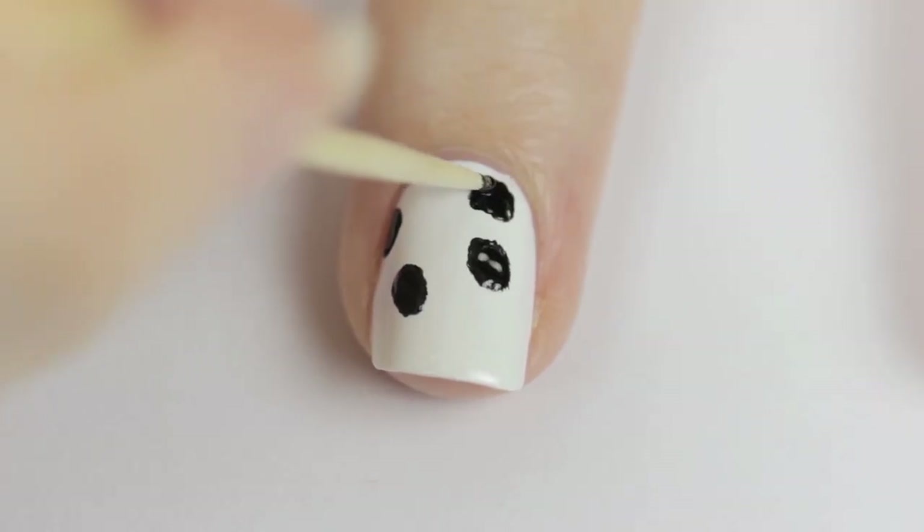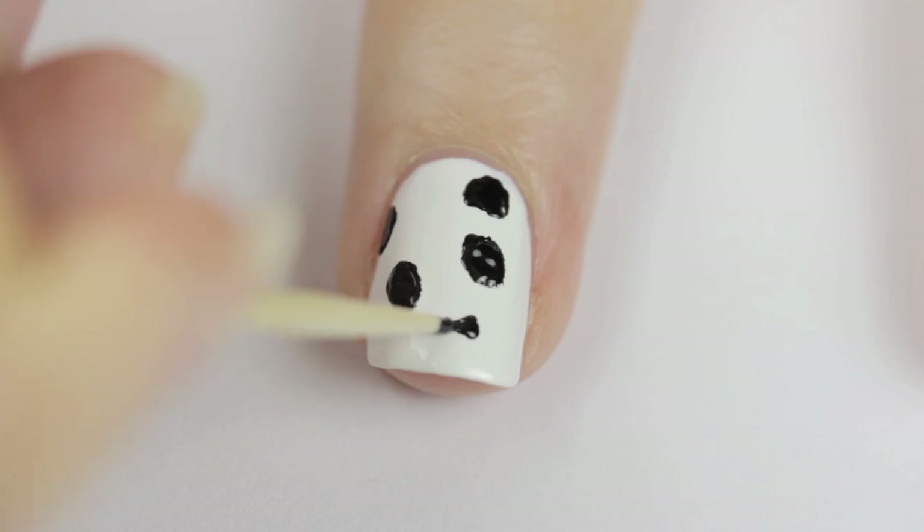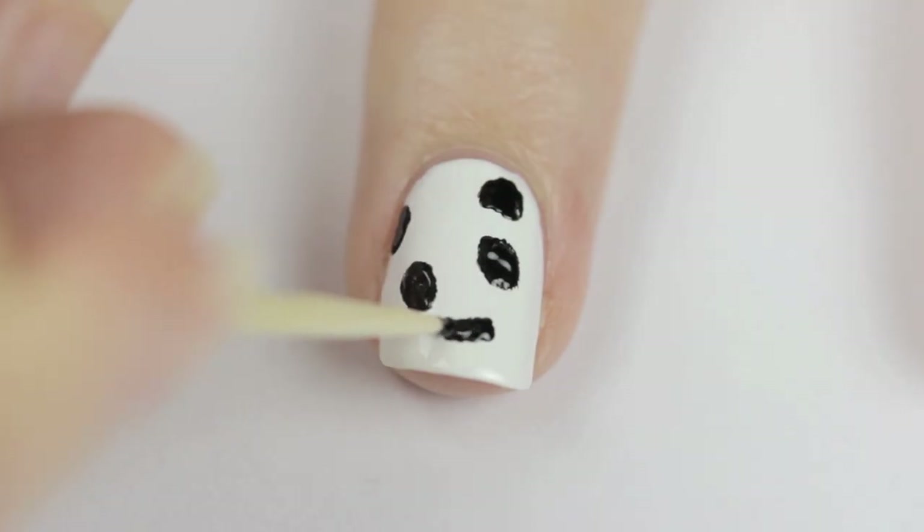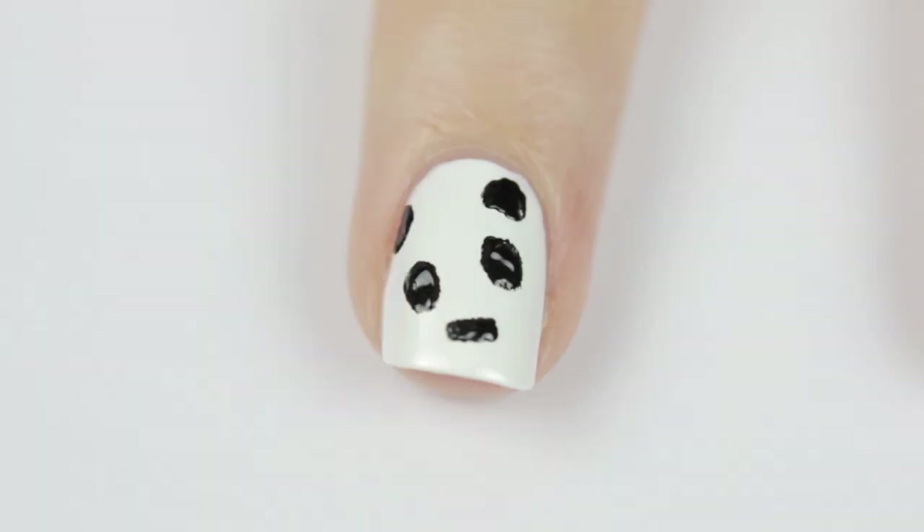I like to make the bottom of this ear straight. Then go in and do a long rectangle for the nose. Now, it's time for my favorite part again — making everything fuzzy.